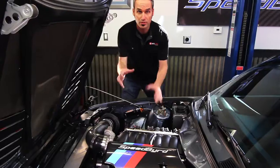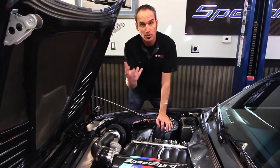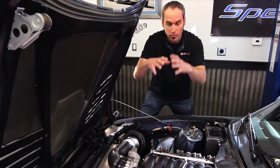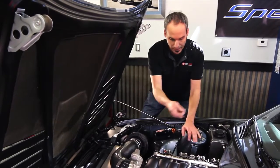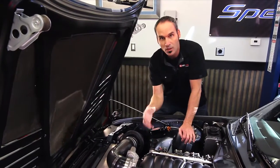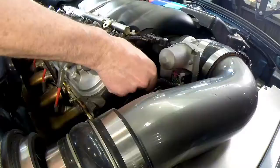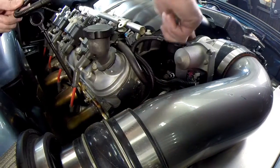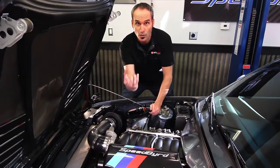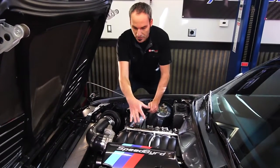One area I haven't addressed on the lubrication system is air-oil separation. Most engines have some sort of PCV system, but they're not meant for high RPMs where you're getting a lot more blow-by past the rings. That gas pressure has to go somewhere — it comes out of the PCV system. Like most cars, it comes out of this port on the crankcase and feeds right into the intake manifold. So you're actually sucking those oil vapors into your combustion system.